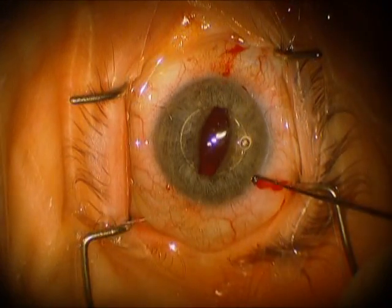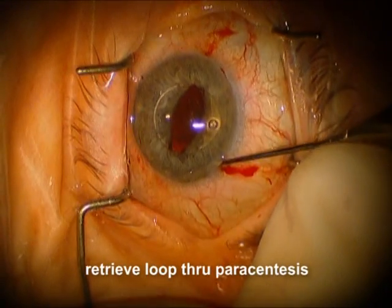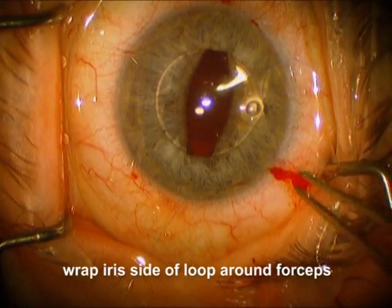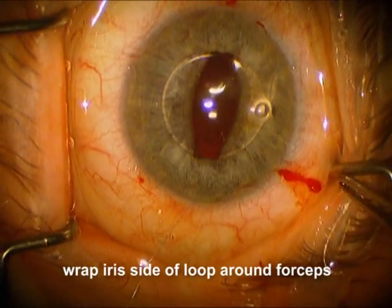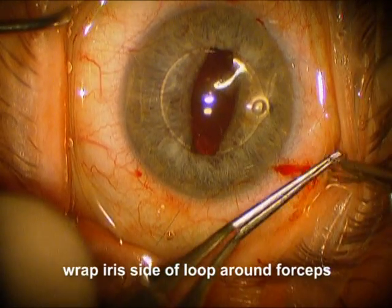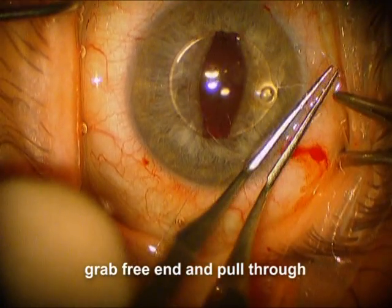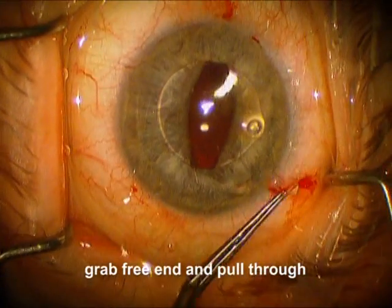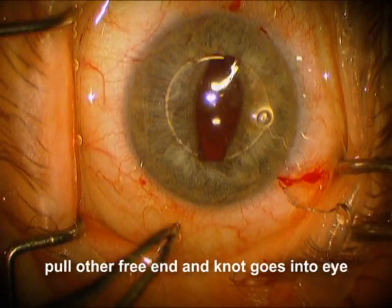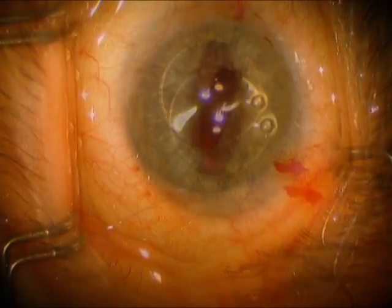We're pulling that all the way through. So now we have a pass which goes through the paracentesis, and the other pass goes out where it came out initially. Now we're going to take a loop from the left side and pull it through so that we have just a loop also going through the paracentesis. So now we have a loop through the paracentesis and a free end through the paracentesis. We're going to wrap on the iris side of the loop — going around three times — and now we're going to grab the free end. As we pull the free end through that wrapped suture and pull on the other free end on the left, the knot will go inside the eye and come down tight, tying the iris to the haptic.